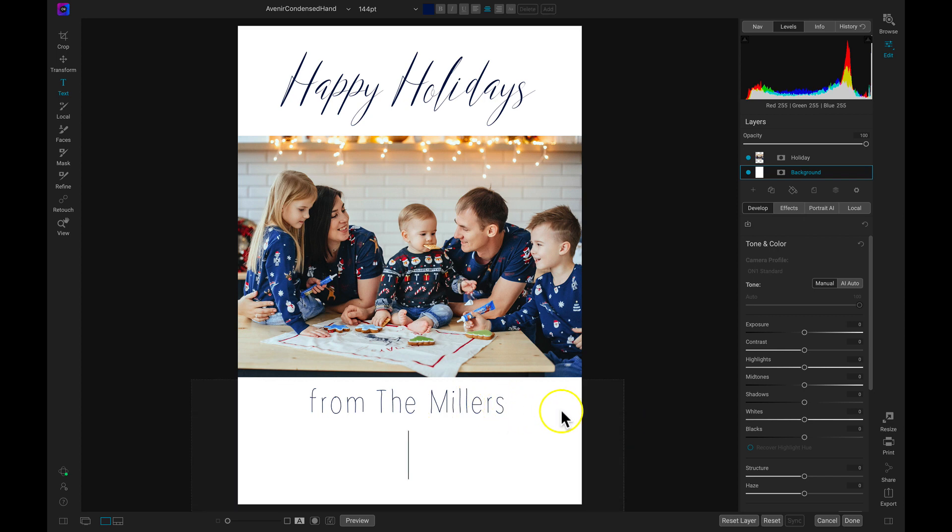Now I'm going to hit Enter and change the font size to about 96. I'm just going to type in random family members' names for the holiday card — it can be whatever text you want to put on here. So I'll add Bob, and Jen. Just like that, we have a nice basic holiday card with some text at the top and some text at the bottom.